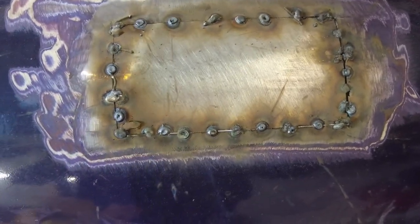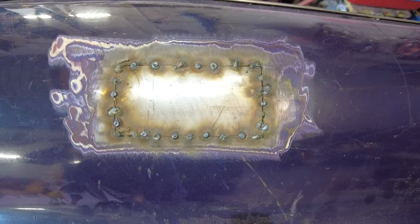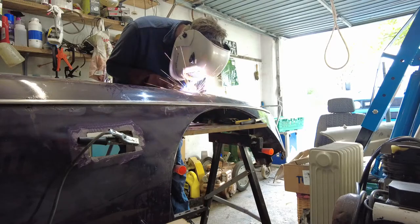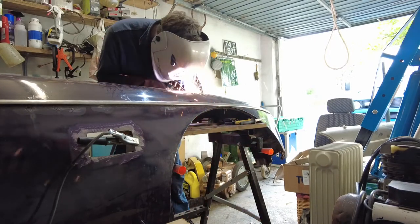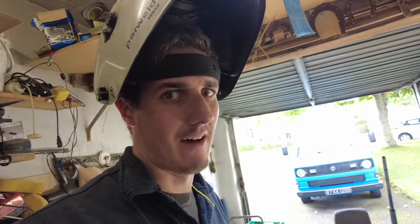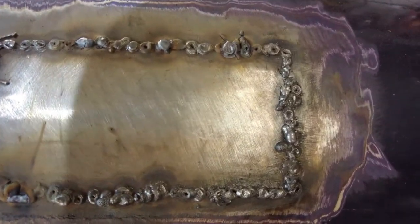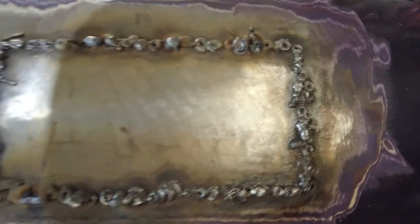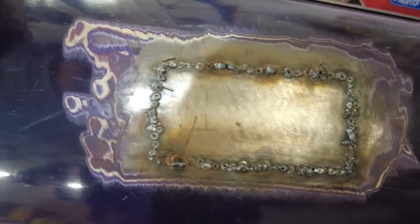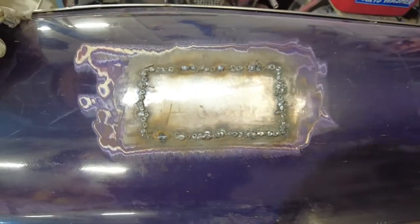I'm going to try and get a seam weld going now. What I want to do in order to stop it from warping is get a damp cloth, and every time I weld I'm just going to put the damp cloth on it and cool it down. This is pure pigeon shit welding at its finest, but have a look — I've got something resembling a seam of blobs of metal there. The next thing I want to do is take the flap disc to it and just see how they dress up. I fully expect there will be little gaps and voids in it, but if it comes fairly smooth, I would expect to have to use a bit of filler on it.